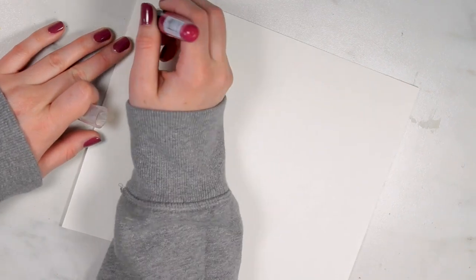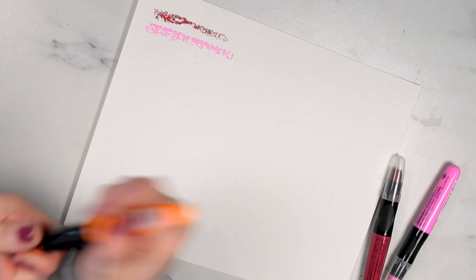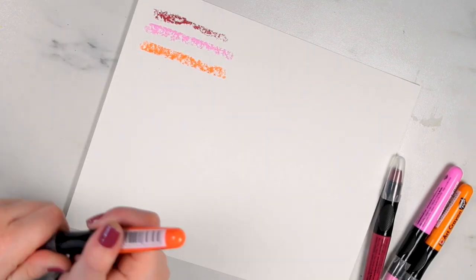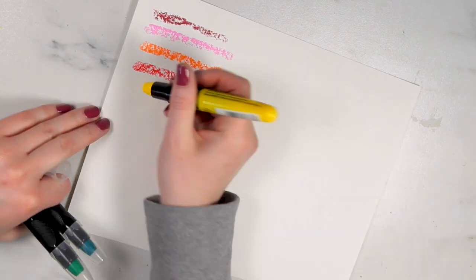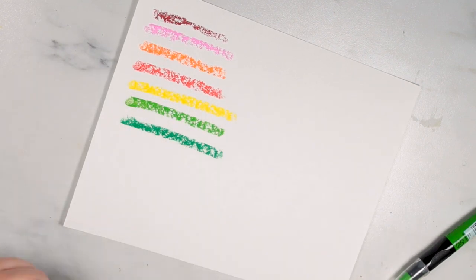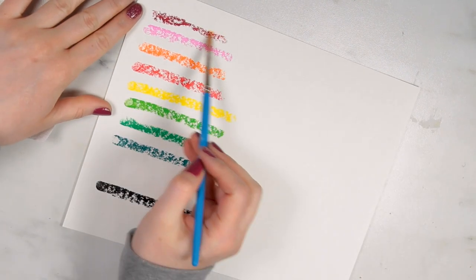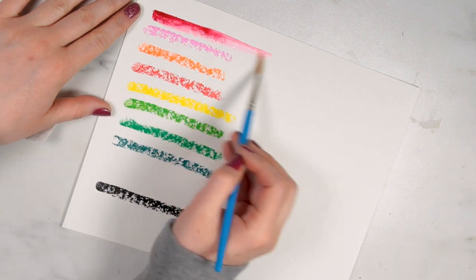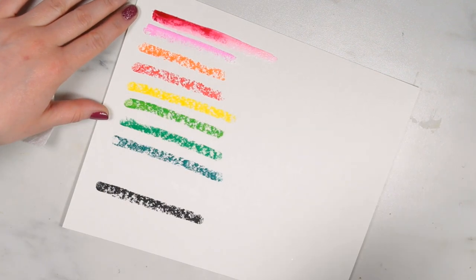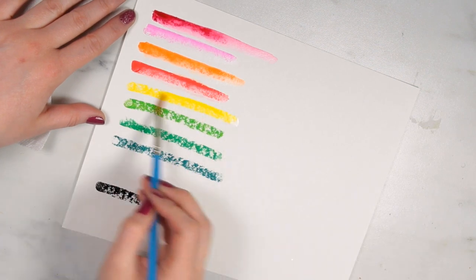The first thing I'm going to do, like in all of my videos, is make some swatches of the supplies. This gives me an idea of what the colors look like as well as how they perform on the specific surface. It gives me the opportunity to play around with different techniques before I use them on an actual painting, which I find super helpful. I highly recommend spending a little time just playing with different techniques whenever you get a new art supply.